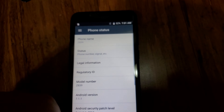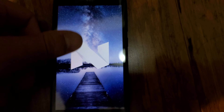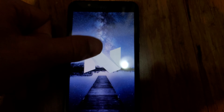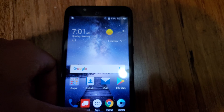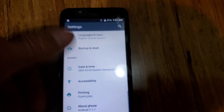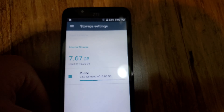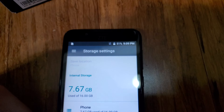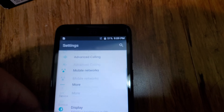It's running Android 7.1.1. It has 16 gigs of storage with about 6.7 gigabytes left to use. This probably has 2 gigabytes of RAM.